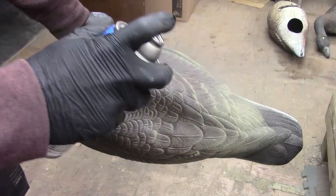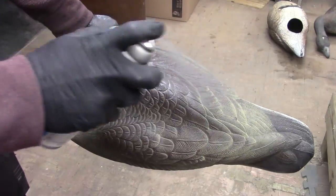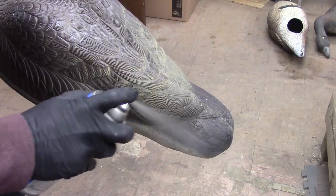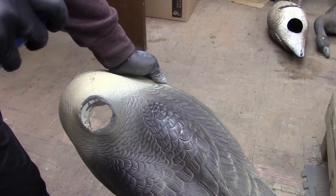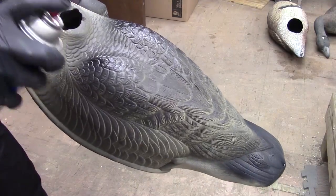Next, take the flat black and lightly mist it over the brown from above — you just want to kind of darken it slightly. Then go ahead and spray the flat black heavy on the wing tips and tail area. Then use the gloss black and go back over the exact same areas and just give it a slight sheen. You don't want it too shiny.